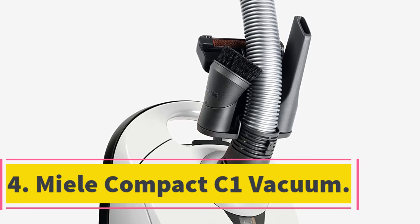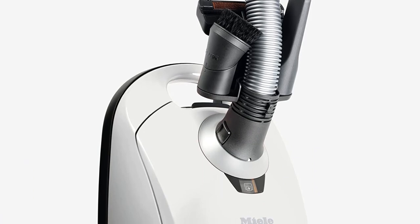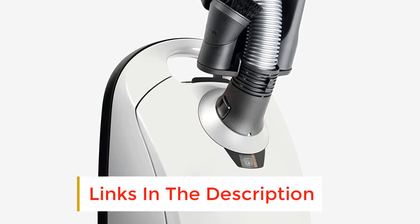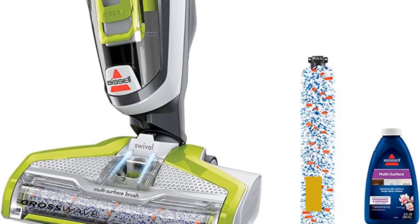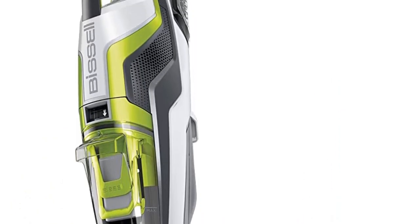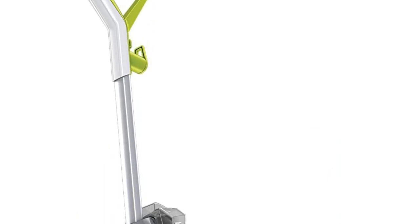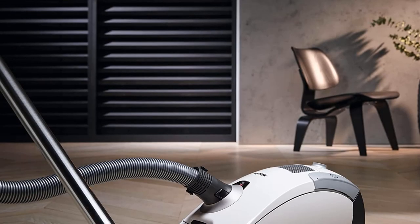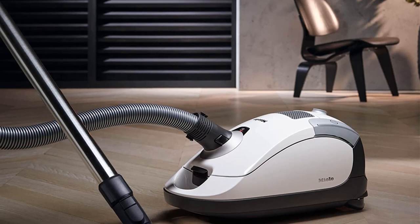Number 4: Miele Compact C1 Vacuum. If you prefer canister vacuums and you have a hardwood floor, this unit from well-established German brand Miele could be worth checking out. It delivers a very impressive amount of suction, yet despite the power levels, it still runs relatively quietly, making it a good pick if you don't enjoy using noisy appliances. It also has 6 different power settings, so if the maximum power level is too strong, you can choose one better suited to the surface you are working on. This makes it especially well suited to hardwood floors, but also for vacuuming upholstery and other delicate surfaces.